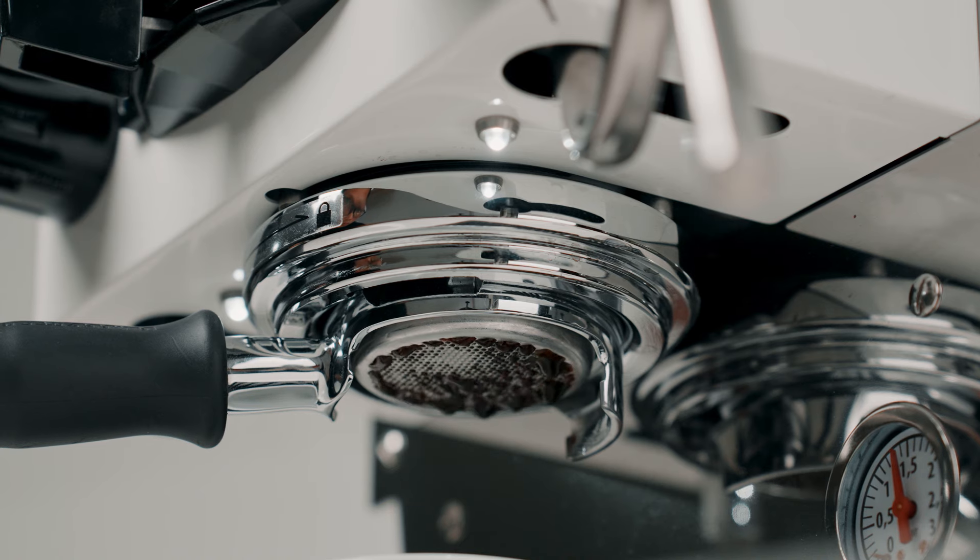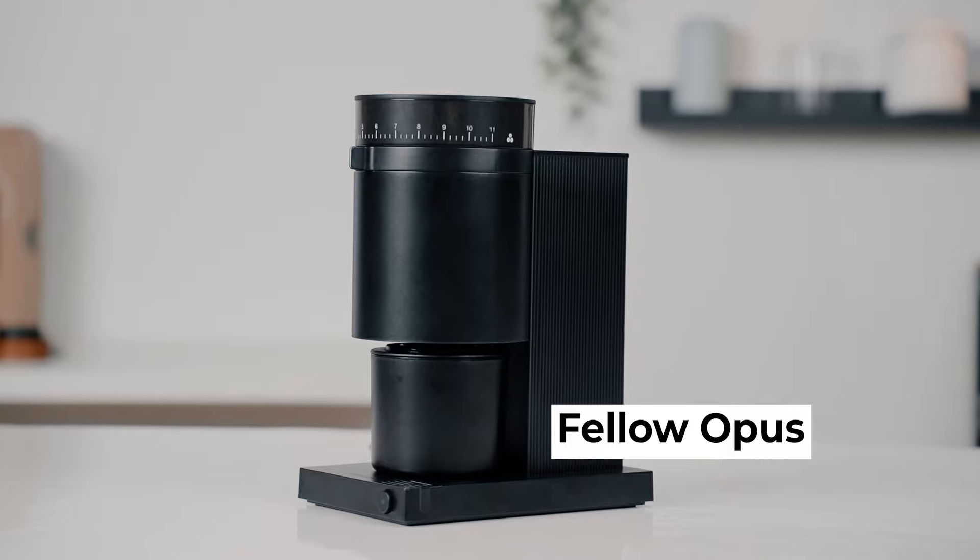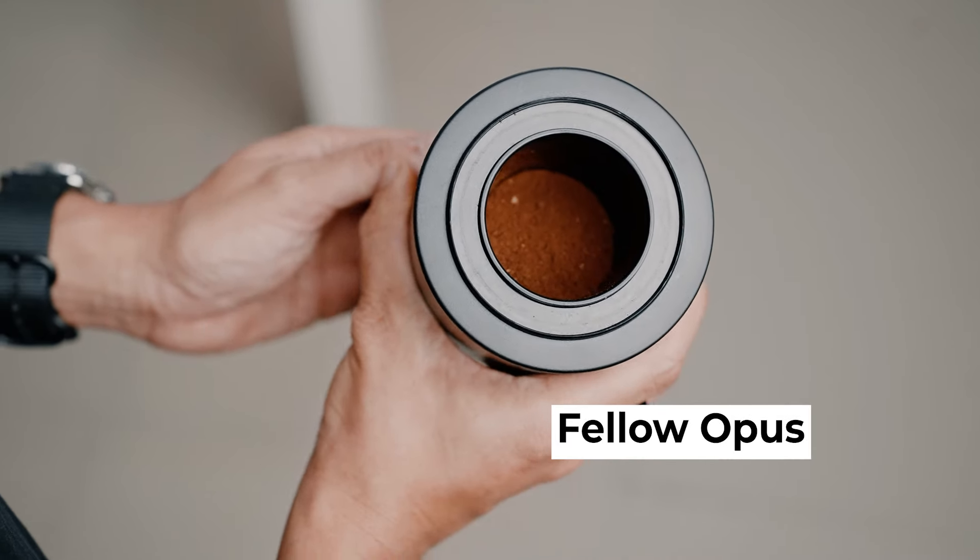You might be wondering which burrs you should go for. Only you can answer that question by knowing your own preference. If you feel like having a coffee with more body, more chocolatey taste, something that is more complex, then you would want grinders leaning on that side of the spectrum, such as the bimodal burrs for espresso. Or you can just get a conical burr grinder like the Fellow Opus, which is known to produce more fines for a heavier body.